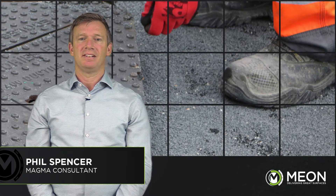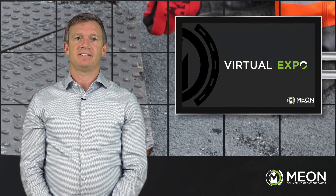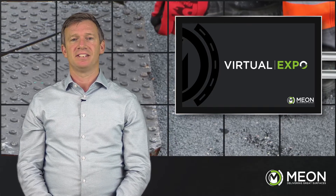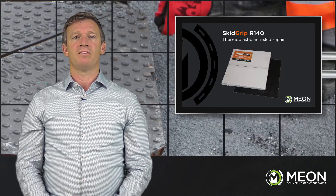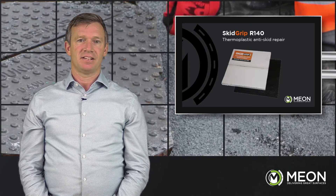Hello, my name is Phil Spencer. I'm going to talk to you about reinstatement of anti-skid and HFS high friction surfaces. The product we are going to use in today's demonstration is the Skidgrip R140, a thermoplastic system for anti-skid surfaces.